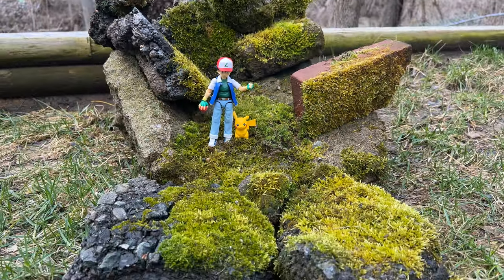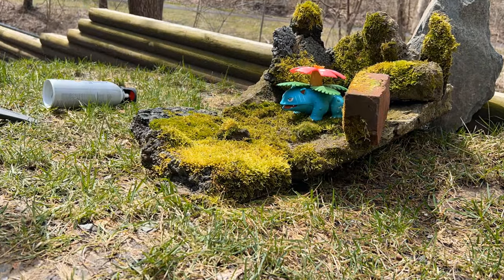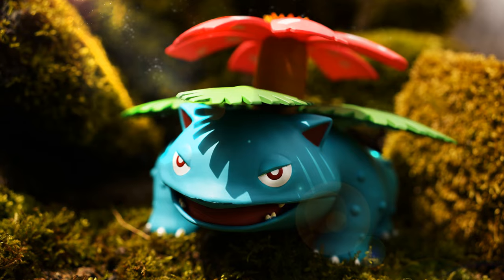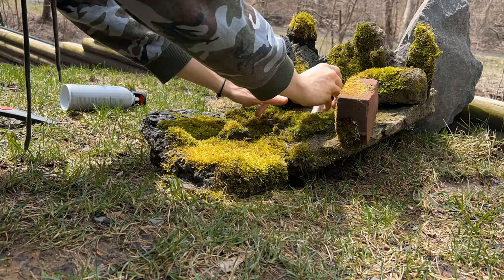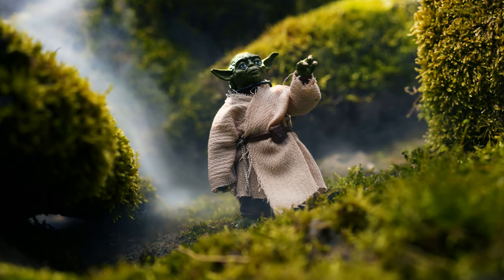I know moss and this kind of stuff doesn't exist for everyone, depending on where you live. I know over on the West Coast you don't really get this kind of moist moss. But it's really cool just how much stuff you can find in your backyard or some woods near you to create an awesome free diorama.